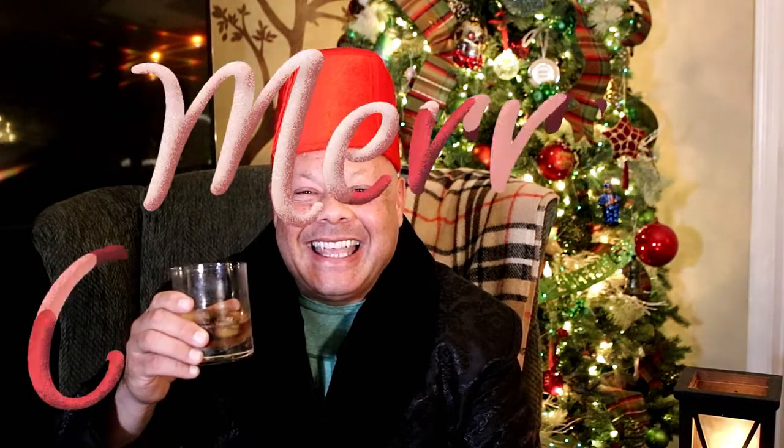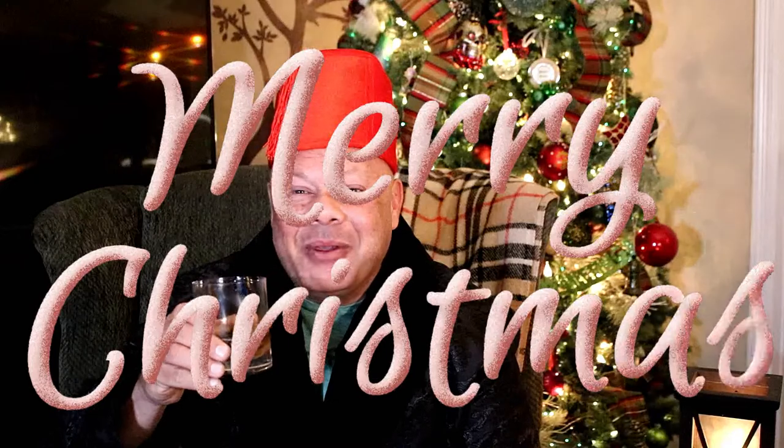Thank you for joining me. And remember, life is too short for bad cigars. Merry Christmas and Happy New Year. We'll see you next time on The Good Cigar. Bye.